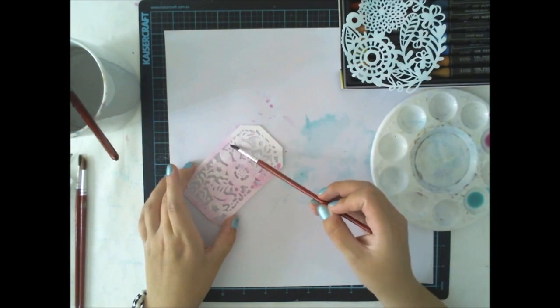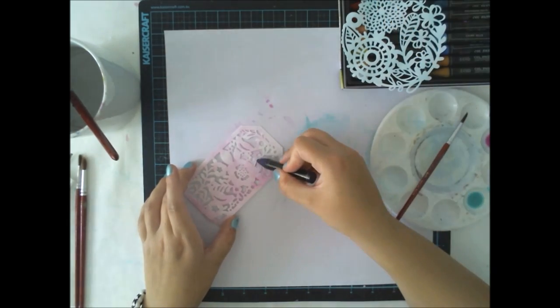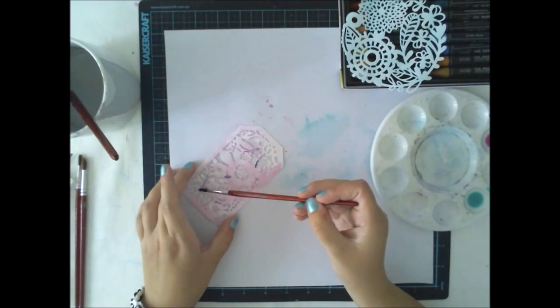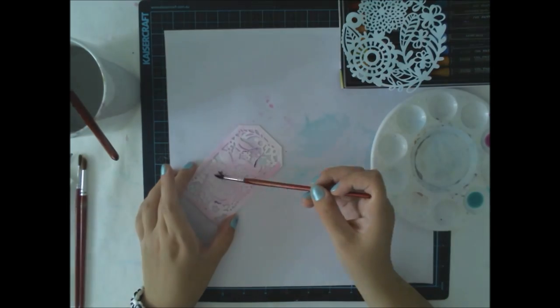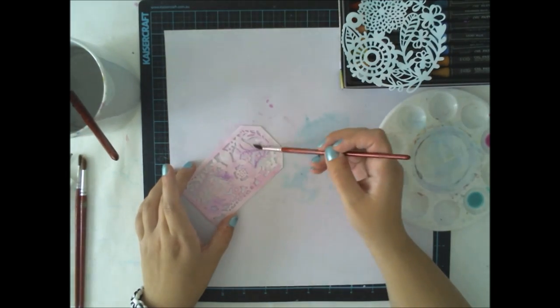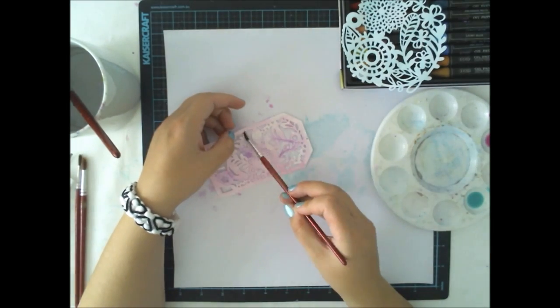You can mix the colors and as you can see, some of the colors are ending up on my background — and it's not like I wouldn't love that. I actually wanted that to happen because I want to have some kind of random patterns of the leftover colors on the background.